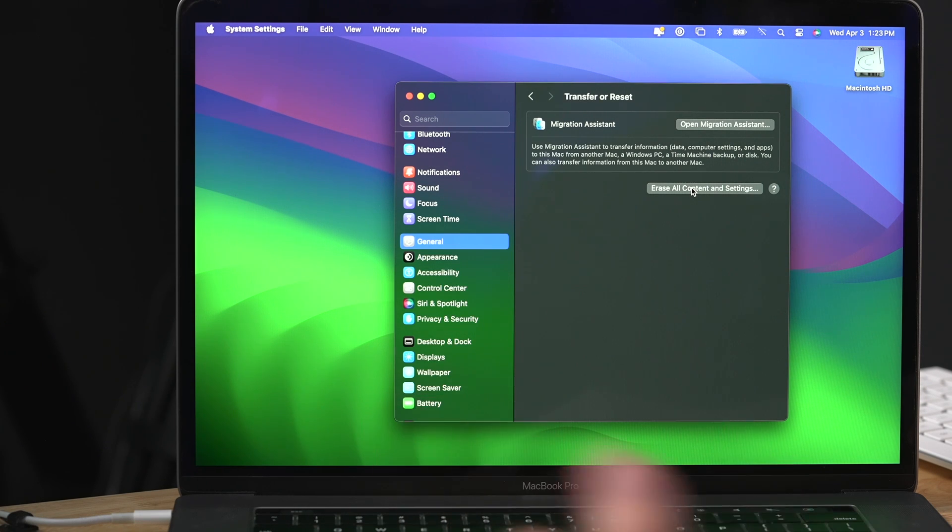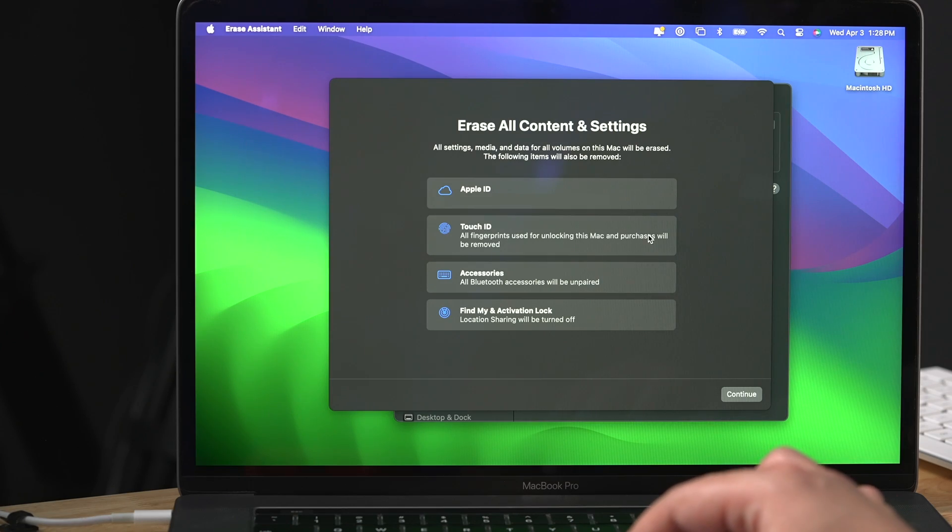If you're selling your Mac or giving it to someone else, it's best to erase all your content and reset your Mac to factory settings. In recent years, Apple has made this process a whole lot easier. It used to be pretty time-consuming with multiple steps five or six years ago, but it's much easier now. I'll also include an older video for Macs before 2018 in case this doesn't work for you.